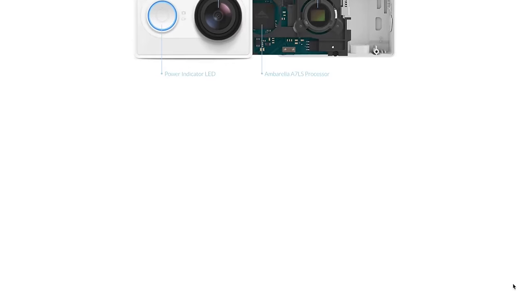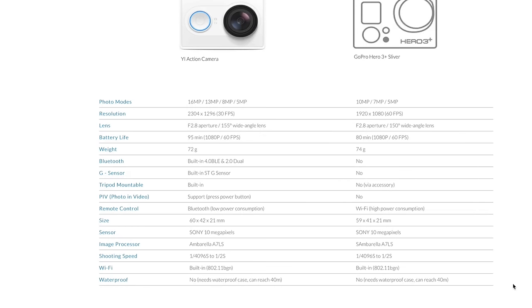Rather than spout off all the technical specifications, you can see by the specs that this camera is actually very, very similar to the GoPro Hero 3 Plus Silver Edition. That is currently about a $280 camera. It does have some things that the Yi doesn't have, like a screen to see the settings you're working with, but it also does not have a screen on the back to actually see what you're shooting.